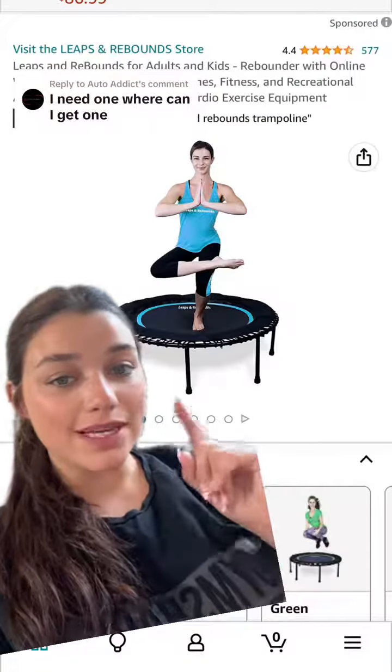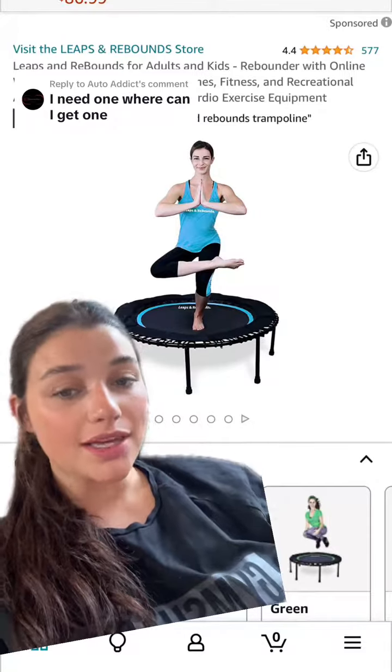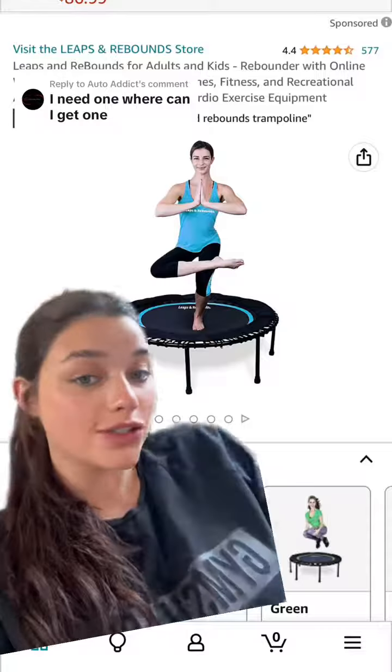The one you see in the majority of my videos is the Leaps and Rebounds Rebounder. I have the 48-inch, but you can get a 40-inch as well — a little bit smaller, but it still does the trick.